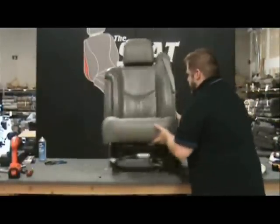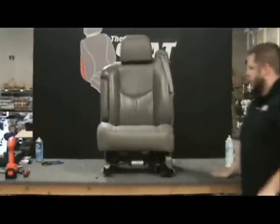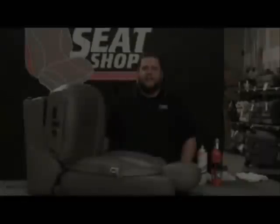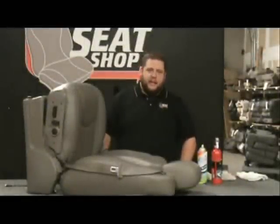Now we've got our new driver's bottom installed and ready to go. Hey, it's Brian with The Seat Shop with another tech tip for you.